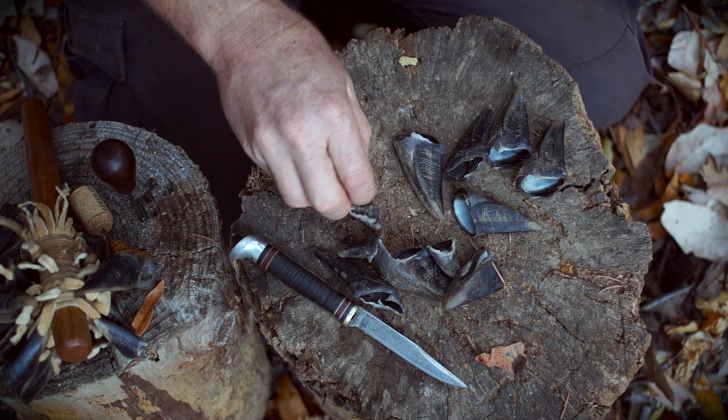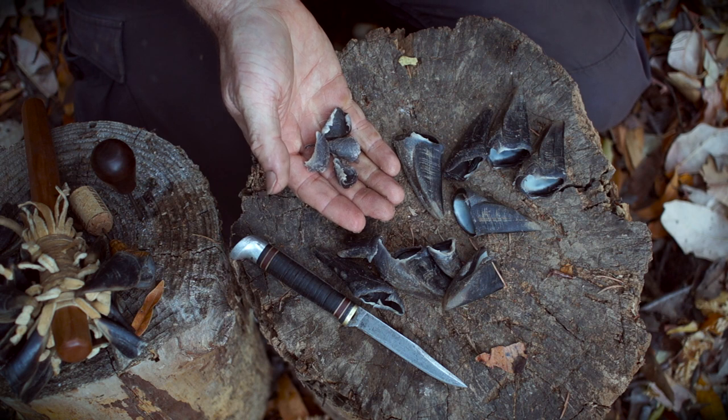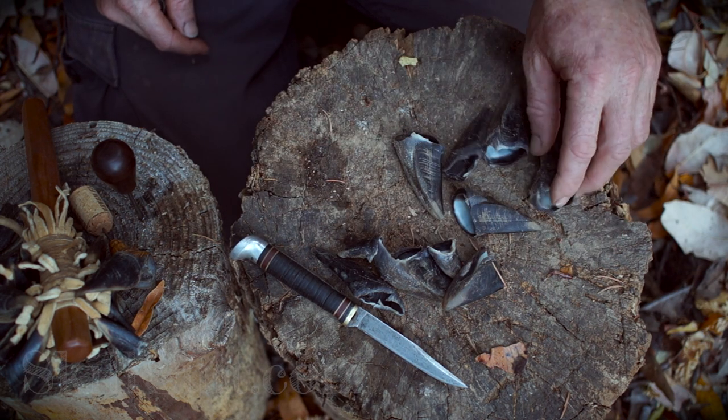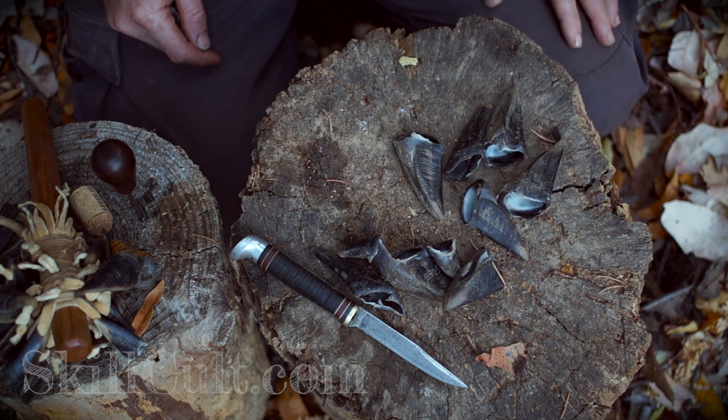One last thing: you can't make glue out of these hooves. They're keratin, not collagen. Hoof glue is kind of a misnomer — it's actually the lower feet and everything else but this part that's made into glue.